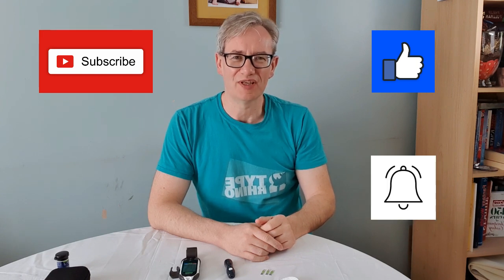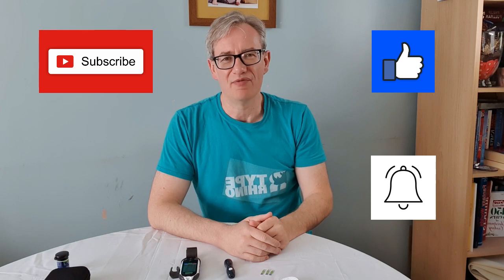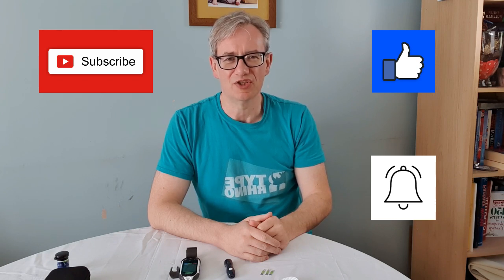Give us a subscribe, give us a like, and press that notification bell so you don't miss any of the videos we bring out every Monday at 6:30 GMT. My name is John Collett. In March 2018 I was diagnosed with type 2 diabetes and I managed to reverse my condition in six months, and I want to show you how you can do the same.